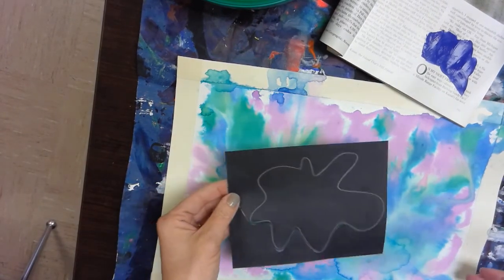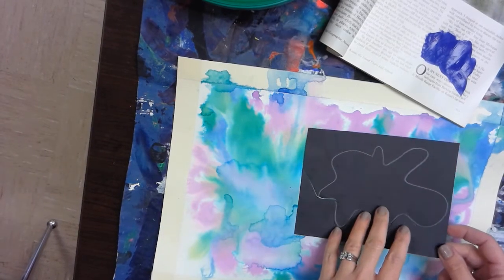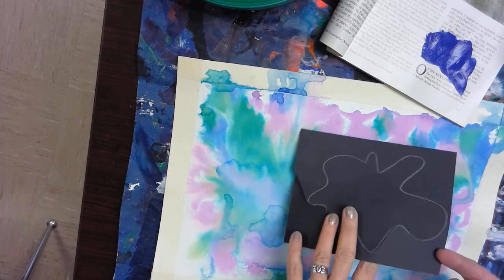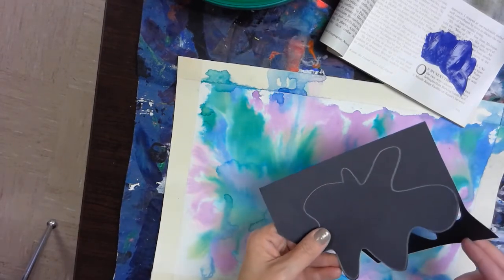We are going to first start out by drawing an organic shape, and we want a shape that is unrecognizable. So no animals, no leaves, no hearts, no stars, no clouds — but something that is unrecognizable.